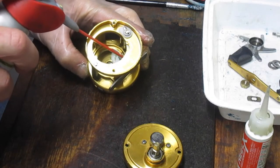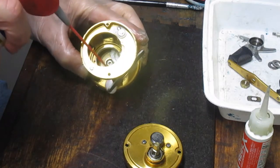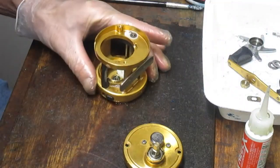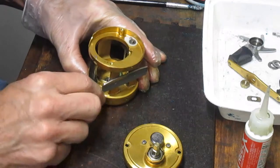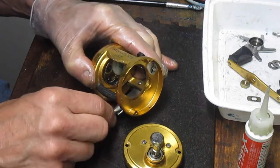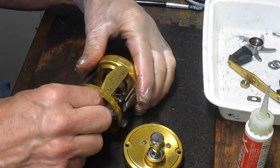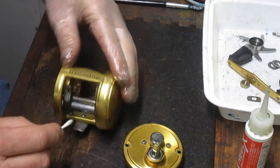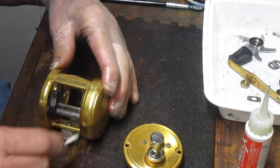I'm going to take the opportunity to clean some of the dirt off the back using penetrating oil — in this case WD-40 — just to loosen up the dirt. While we have the spool off, we'll give that a decent cleaning and get all the old junk off. It's a lot easier to do with the spool out, so let's just do that right now.